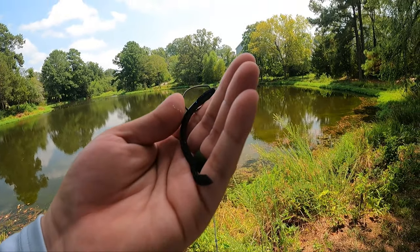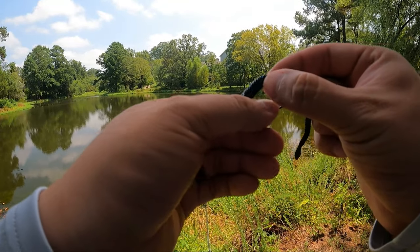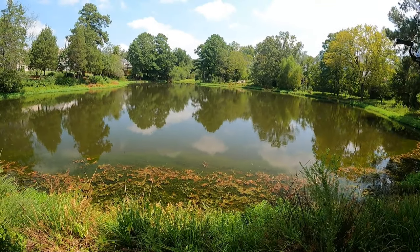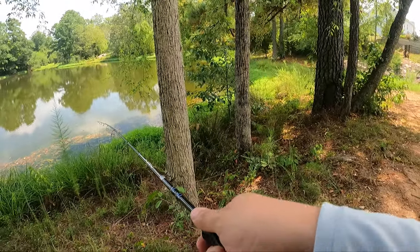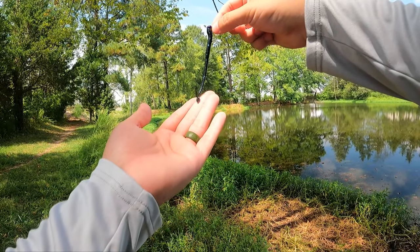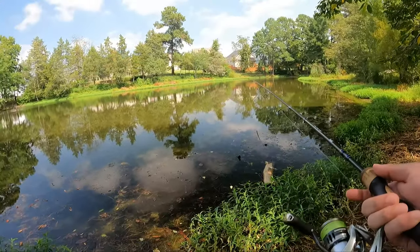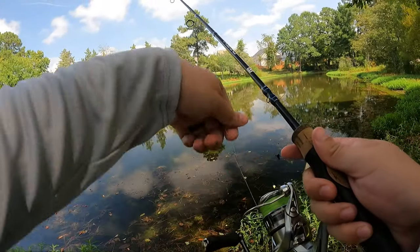Now it is a cut worm — a little bit shorter, not by much, but it will change the action. We are re-rigged. Gave it that old cut tail look. Got it on a 1/32 ounce mule jig, going for that ultra finesse worm technique. There's a chance we catch more than just bass with this setup right now, but we're going to see what we get.